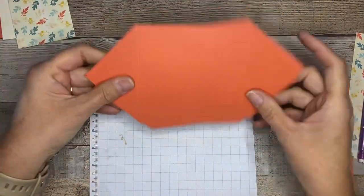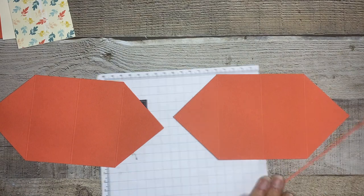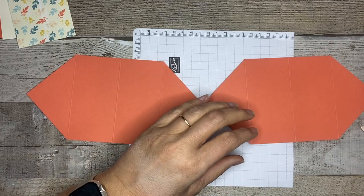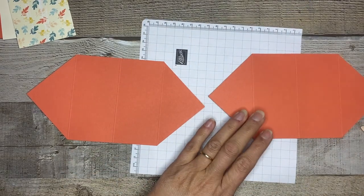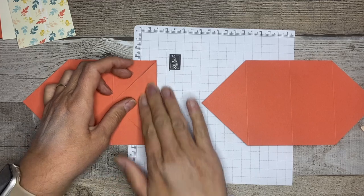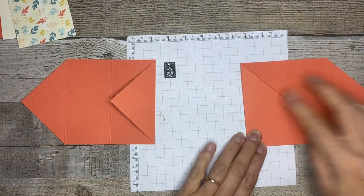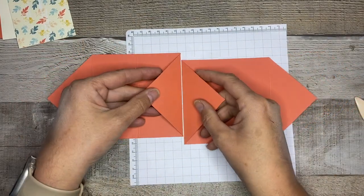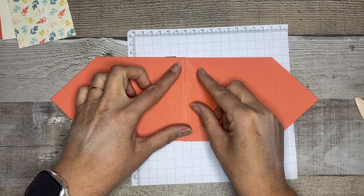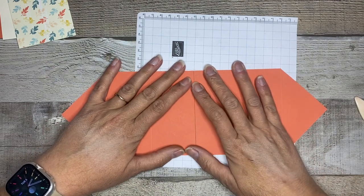Now the fun part. First, get your two layers — I'll get some scraps out of the way — and grab your bone folder and pencil. The first thing we want to do is fold these two corners inwards and use our bone folder to give it a nice little burnish. Do the same thing for the other corner. These two pieces are going to be attached right here, and this is going to make the center of our card. So we're going to flip this over.